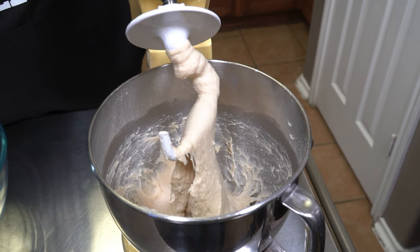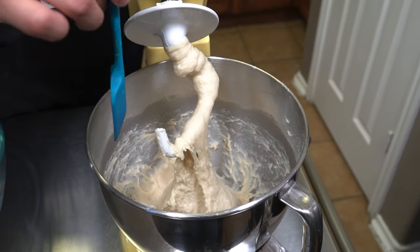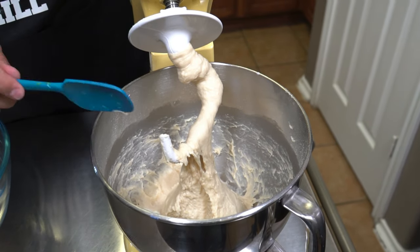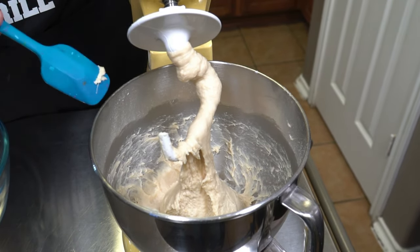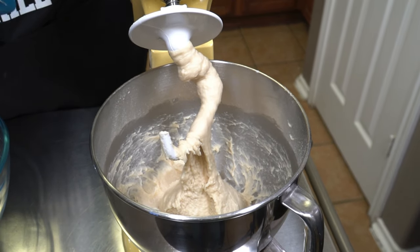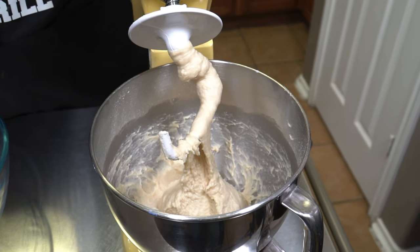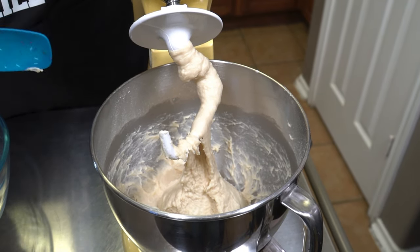And this right here is exactly what I want to see — it's holding up under its own weight for the most part and it's pulled away from the edge of the bowl. If it looks a little bit sticky that's completely fine, that was done on purpose. With dinner rolls we definitely want them to be a little bit more fluffy and light and this consistency is going to help with that.